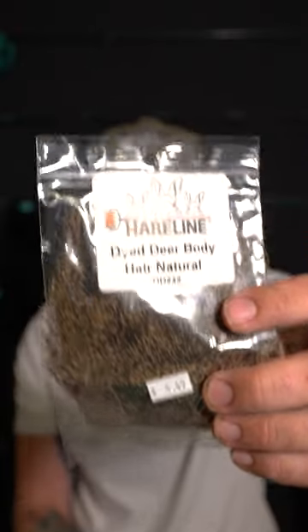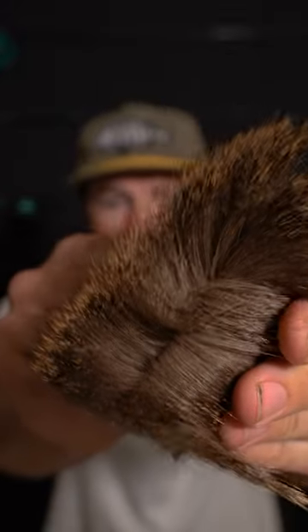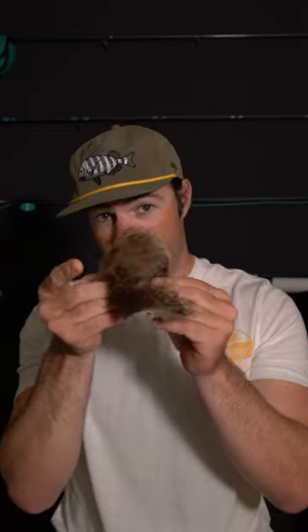This is dyed deer body hair in a natural color, and you'll see it comes with these really natural tips and like a good two inches of hair. This stuff is great for spinning deer hair and adding some buoyancy to your fly. It's not the most buoyant material that you can use, but it's great for Borski sliders, caddis flies, or my suspending shrimp.